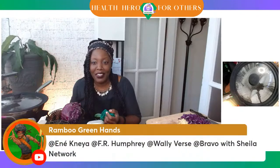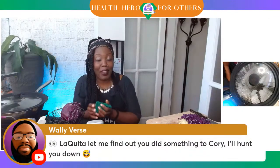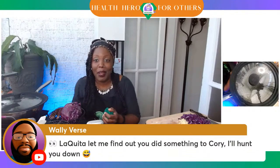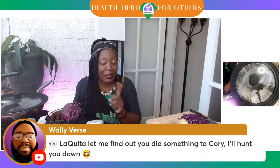Wally's threatening me. He says, 'Laquita, let me find out you did something to Corey — I'll hunt you down.' Please, if you know my address, don't give it to Wally. Luckily Wally's in Florida and I'm in Virginia, so it might take him a while. Don't tell him where I am, y'all.